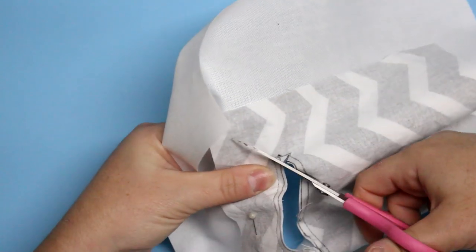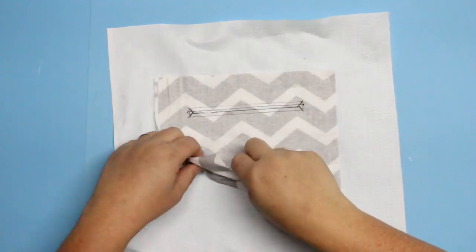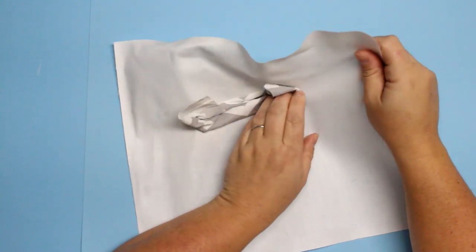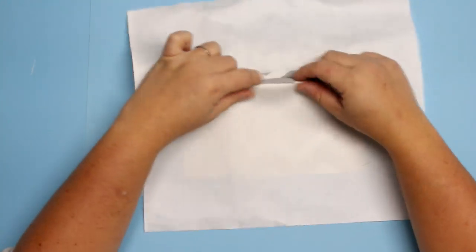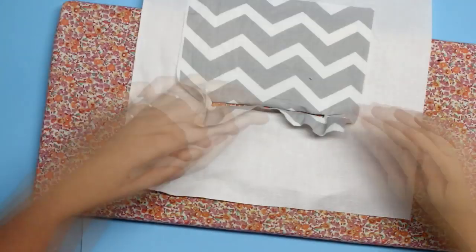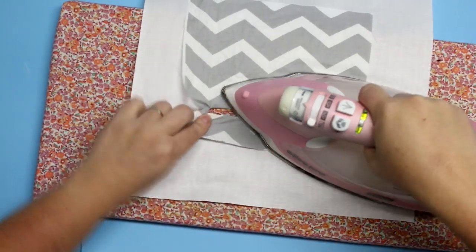I'm cutting down the center and then I'll cut diagonally towards the corners of this rectangle. I'm being careful not to snip those little stitches because we don't want it to come apart. Then we'll just take that fabric and push it through to the pocket. Then we're going to press that all nice and flat — this is sort of just creating a perfect little space where we're going to place our zipper.